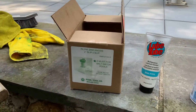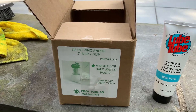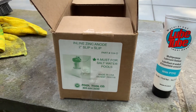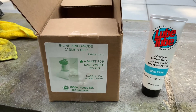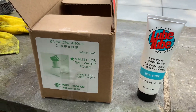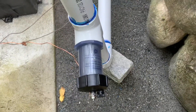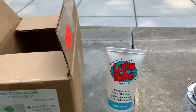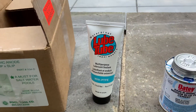Today we're going to do a quick video on how to install the Pool Tool inline zinc anode, which is meant for a 2-inch by 2-inch slip. Note that on the actual product itself, on the tee, it's actually threaded for the main anode. There were three O-rings included.